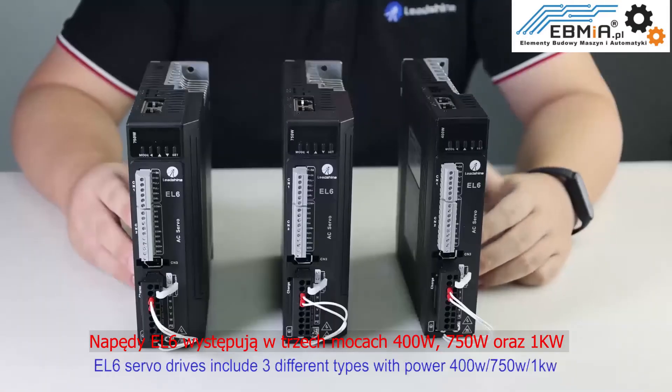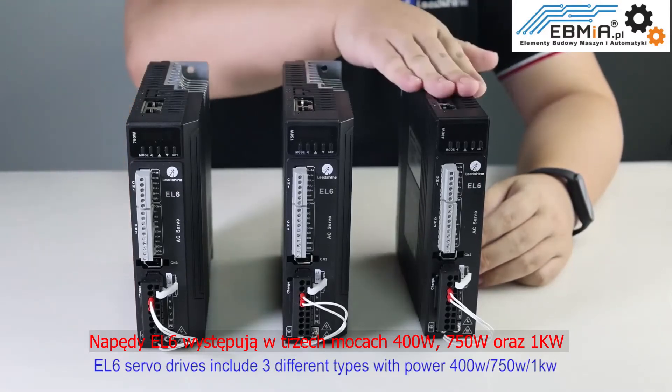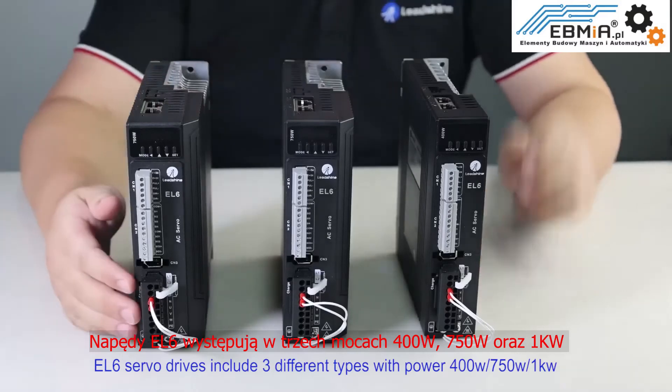EL6 servo drives include three different types with power ratings of 400W, 750W, and 1kW.